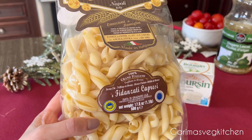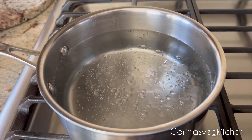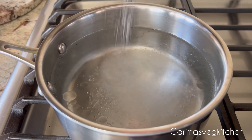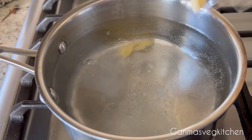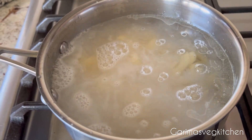While that bakes, let's get the pasta ready. Heat water in a large pot to boiling. Generously salt the water and add some oil. Now add in your favorite pasta and cook according to package instructions. Once done, drain and keep it aside.